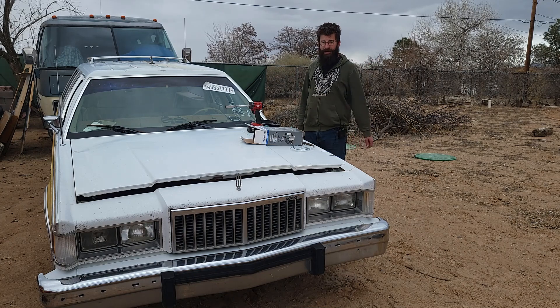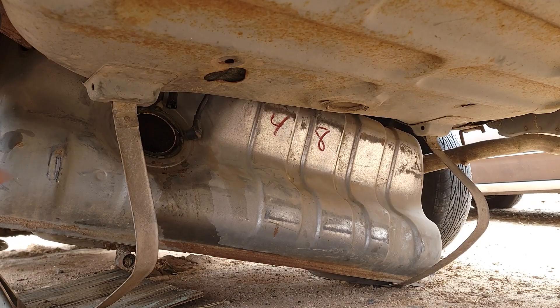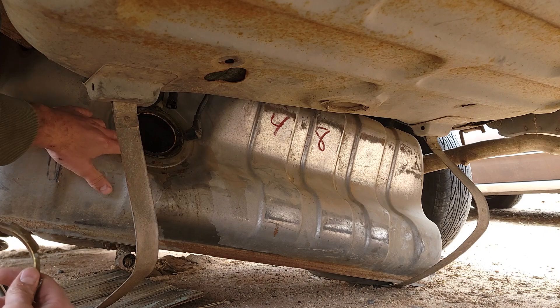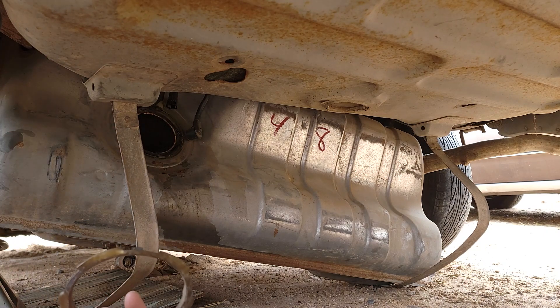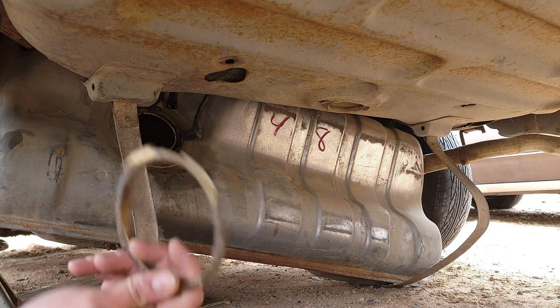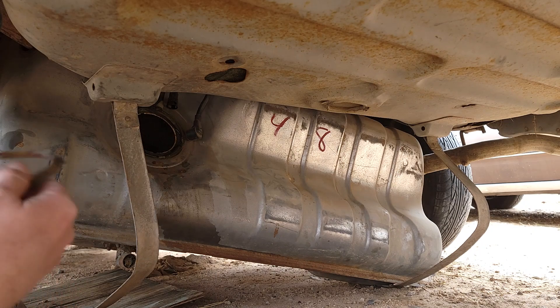Now let's go ahead and get this fuel pump in. We're here under the car — as you can see, here's the fuel tank and the fuel pump goes there in that hole. Thankfully this is super easy to do, so let's go ahead and get that old o-ring out and get the new fuel pump slid in. I did pump out any fuel that was left in the tank; there wasn't really much in there.